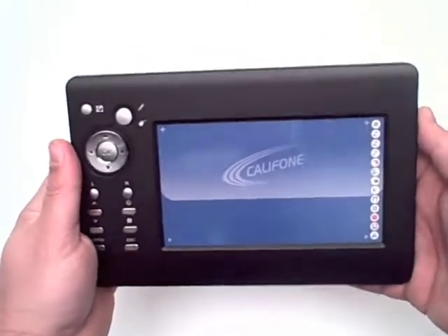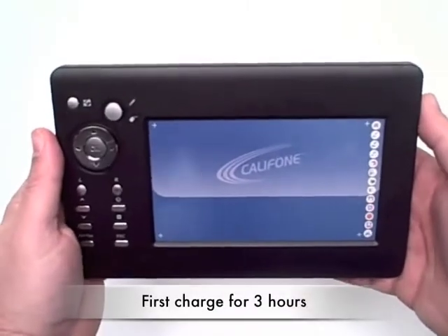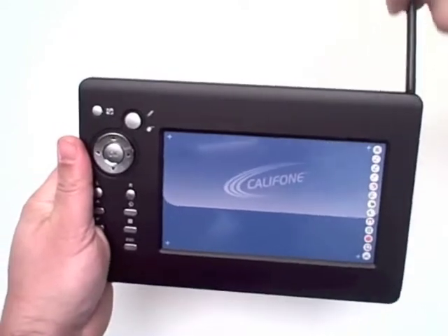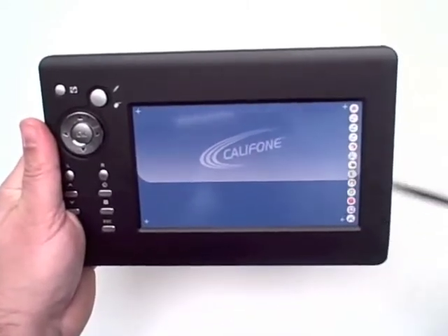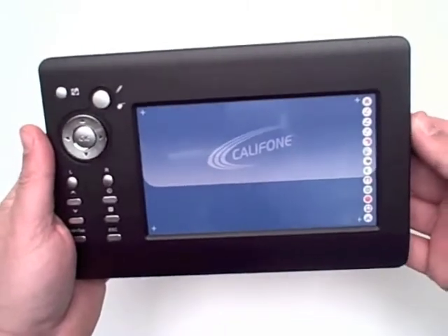The tablet itself is very lightweight and comfortable to hold. After initially charging it for three hours and loading the software, the tablet is easily calibrated with your computer by touching crosshairs on each corner of the tablet. The crosshairs will then disappear from the screen and you are ready to function.